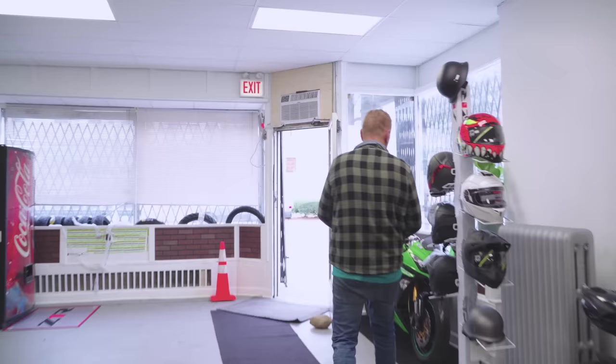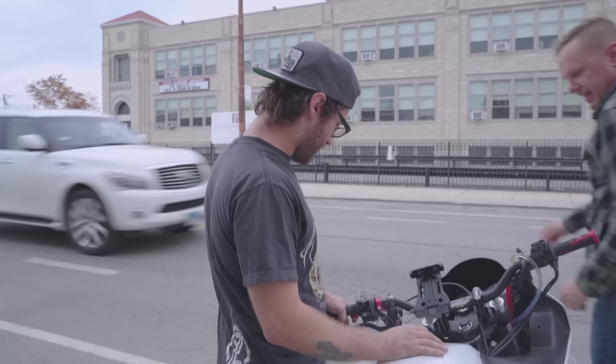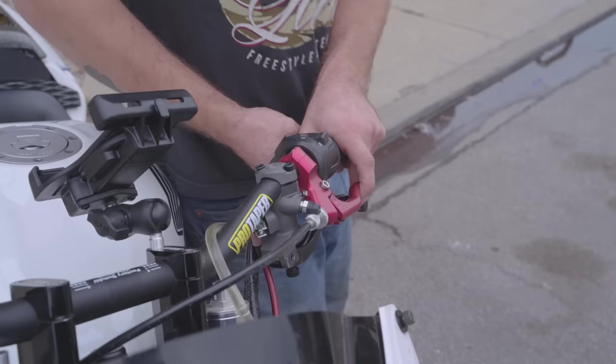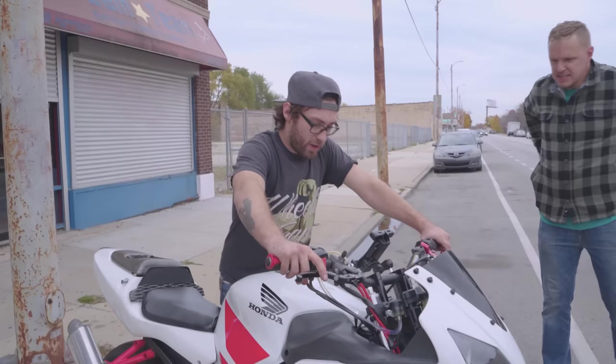We stock Tygon tubing — if you need any length just come in, I got a huge roll. I can give you 10 feet, I can give you a foot. This guy wanted three feet. You're all good to go, whatever you need. You can hang out with me too. Come look at my bike, give me some tips. I can never seem to get this handbrake and clutch set up exactly the way I want it.